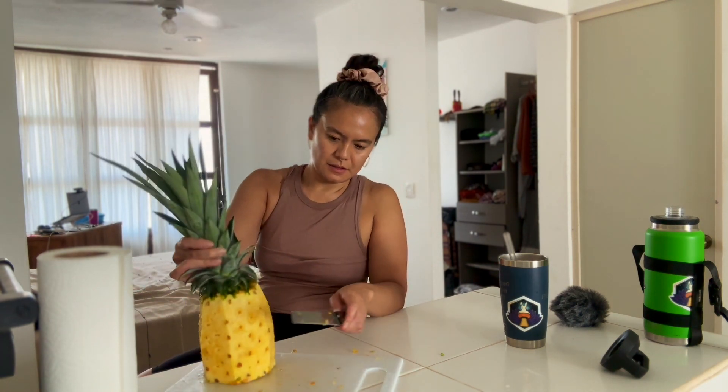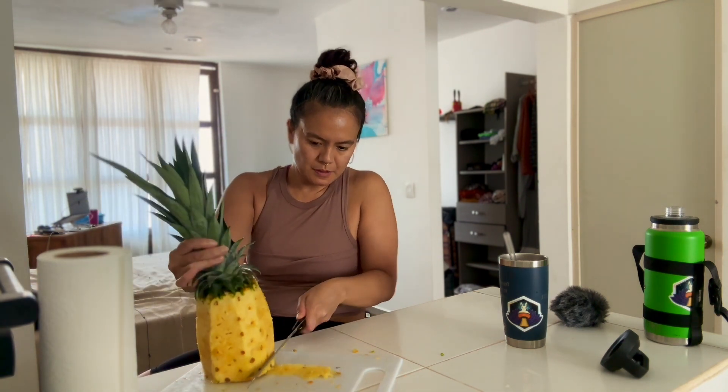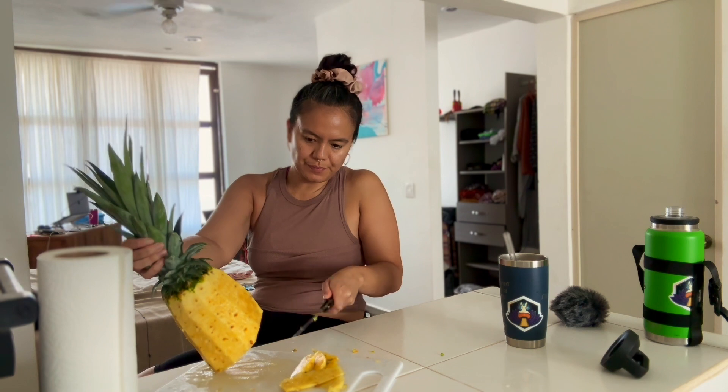The other types of knives, if they're not sharp, you can actually end up slipping. And when the pineapple slips and the knife slips, you're putting yourself in danger of cutting yourself.